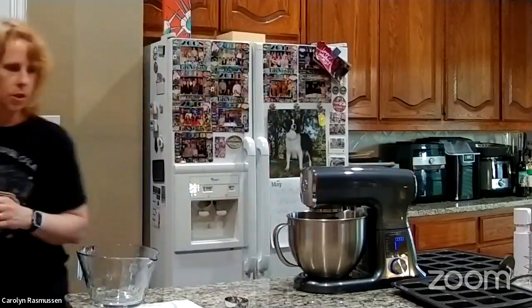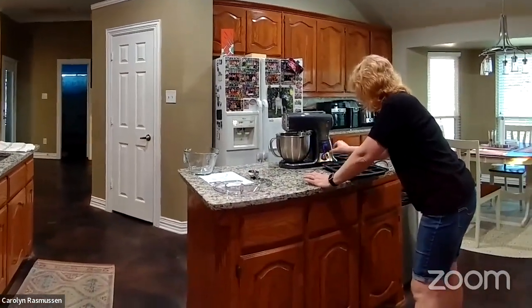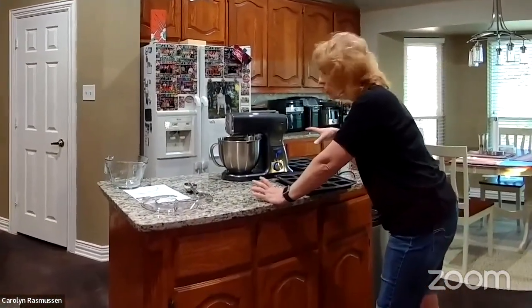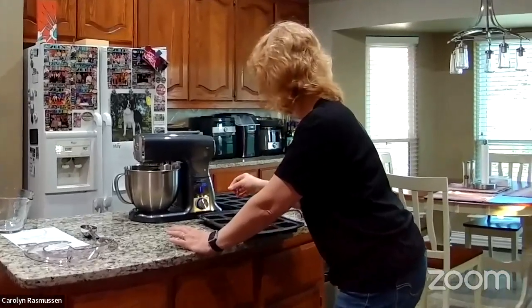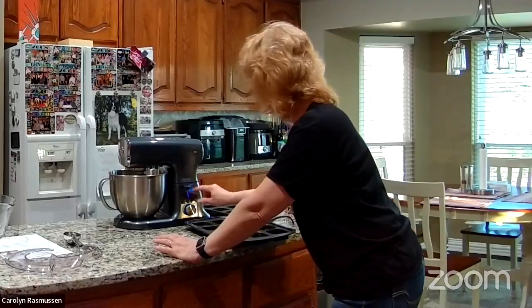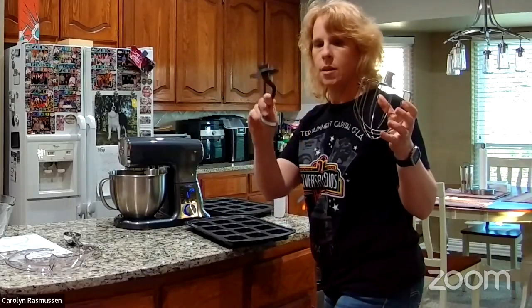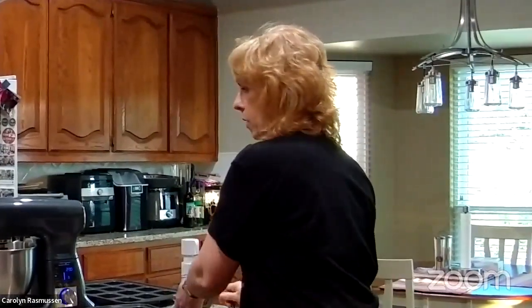I'm going to come over here and adjust the setting. I want it on mix, just two minutes and 30 seconds — I think that's probably a good amount of time. It's telling me to make sure I use the right blade. It comes with the whipper and the bread hook, but it will tell you when you pick one which it's intended for. The blade also has a scraper on the side so it will scrape the sides while it's also mixing.